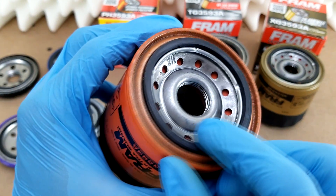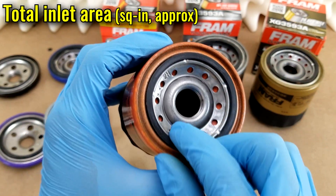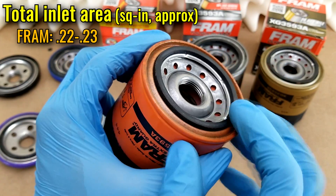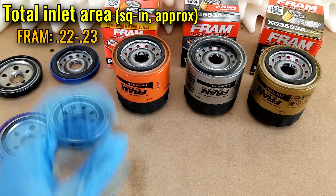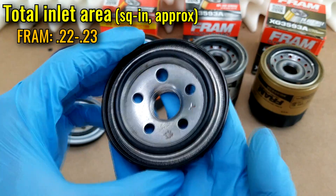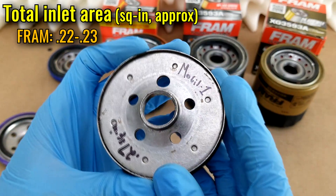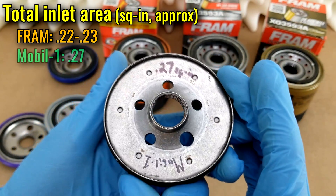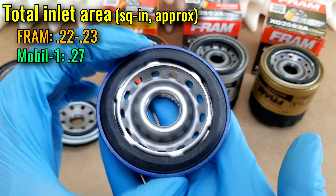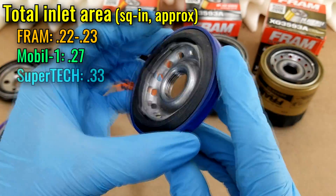Moving inward, there are 12 inlet holes where oil can flow into the filter. These total up to a combined inlet area of 0.22 to 0.23 square inches, which is a little on the low end for filters that fit this particular application. For reference, the base plate from a Mobil 1 filter has five inlet holes totaling about 0.27 square inches, and here's a base plate from one of Walmart's Supertechs that has a combined inlet area of 0.33 square inches.